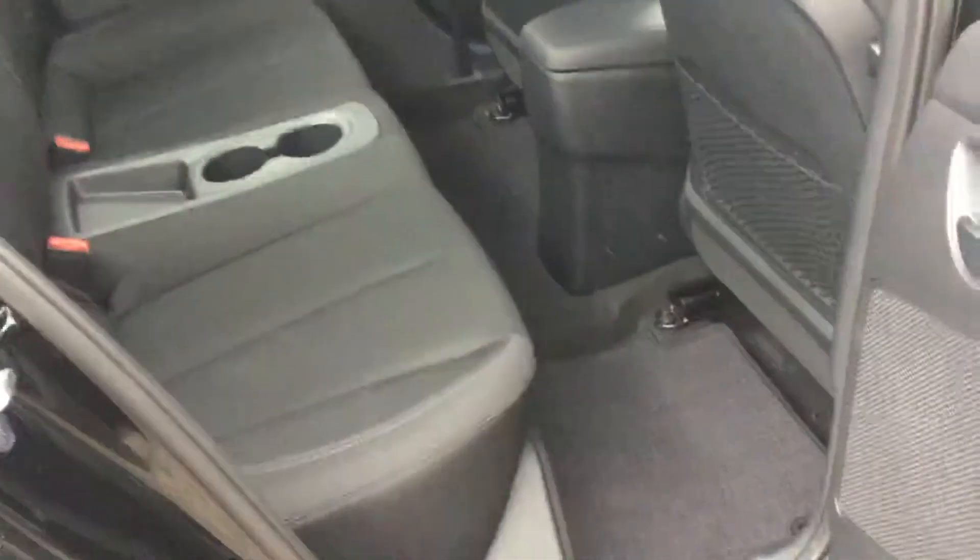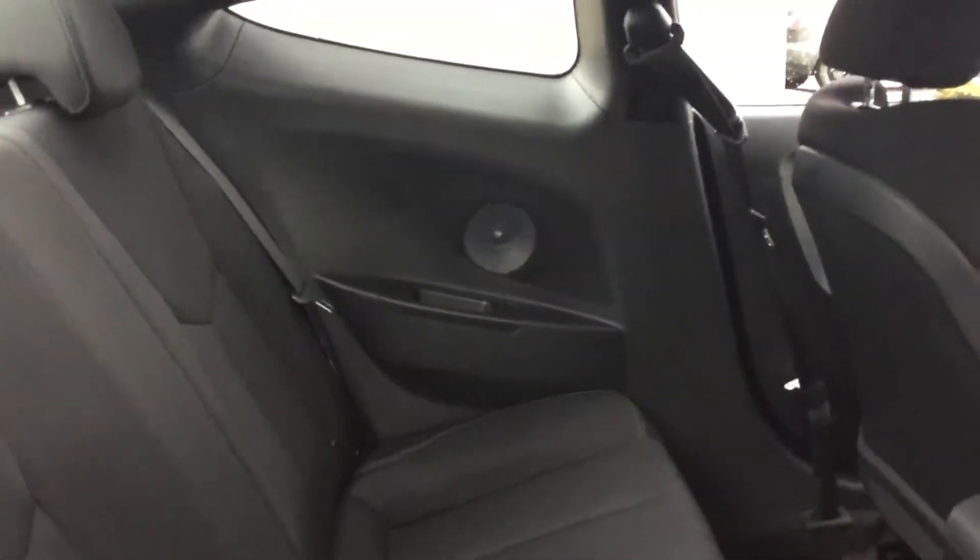In the back seat here we actually have quite a bit of space for friends, family, and pets. Cup holders in the middle. The seats do flip down if you need more storage. And you can see there across from me is one of the speakers for the premium sound system.